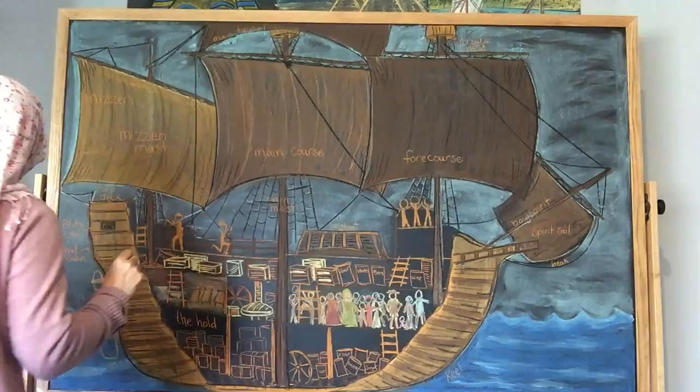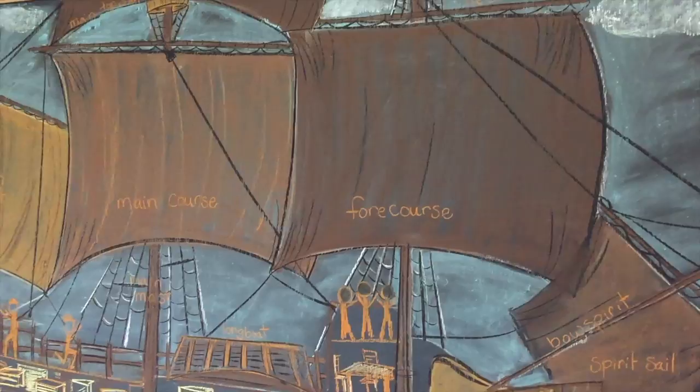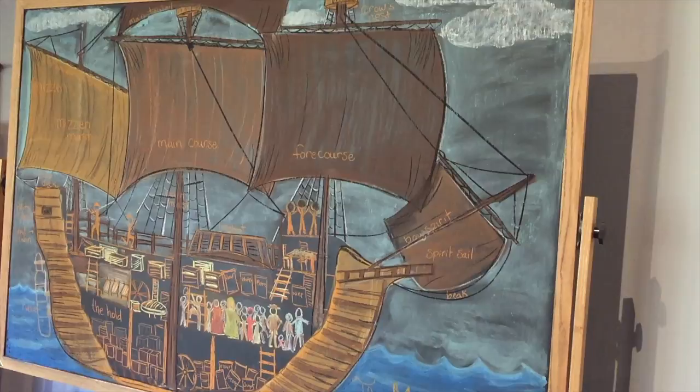This took about an hour to do — it's a longer chalk drawing than what I normally do. It'll probably stay up for about two to three weeks for our unit on colonial times. My children will draw this in their main lesson book. You can see the complete playlist for all of the videos in our colonial times unit study by clicking here, and don't forget you can find me on Instagram at Pepper and Pine.